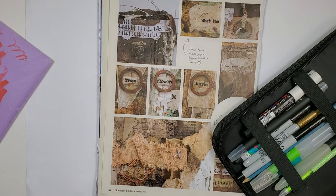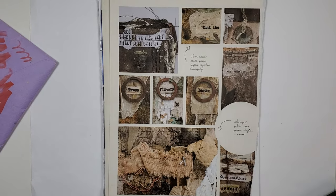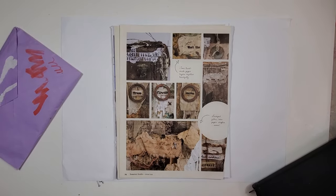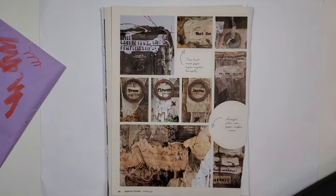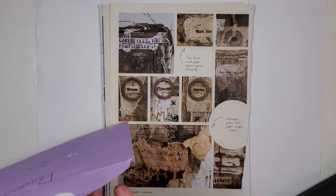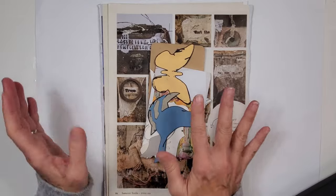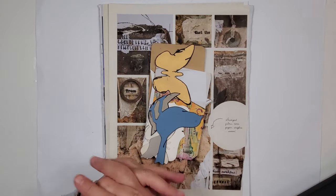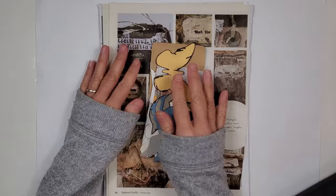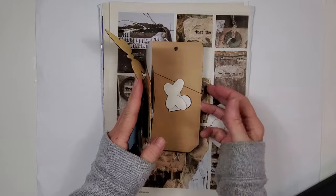Hey there everybody, happy Saturday to you! We're going to do something super simple today, just because the world is a rather complex place at the moment and we could all use a wee bit of calm and a wee bit of positive energy instead of all that negative stuff rolling around. So we are going to trace and cut today. I think tracing and cutting is a great way to recenter, refocus, renew, and reenergize yourself.